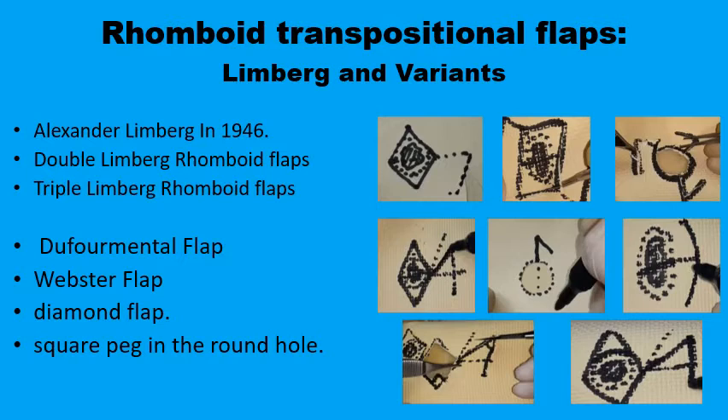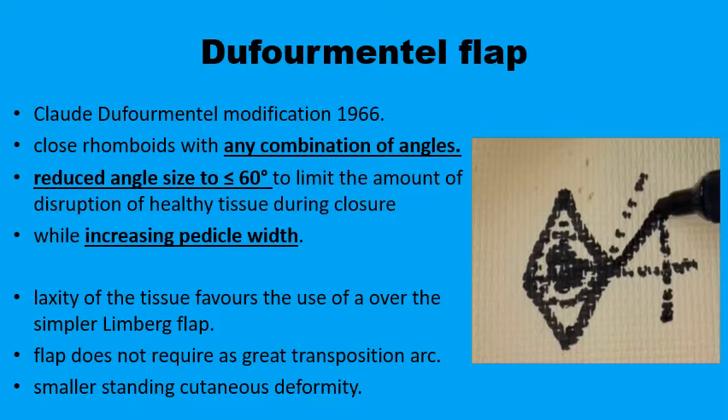The Dufourmental flap was proposed in the 1960s to help in situations where the angles of the rhomboid are not strictly 60 degrees and 120 degrees. If the angles are less than 60 degrees, you don't have to remove extra tissues to make it a 60 degree angle like the original Limburg. You can use the Dufourmental flap. The other advantage is that by having a narrower angle, the arc of rotation for transposing the flap is smaller, and that would ease the transposing of the flap to fill up the primary defect.